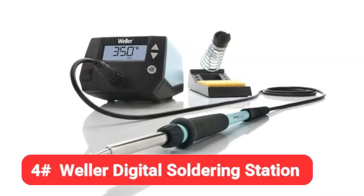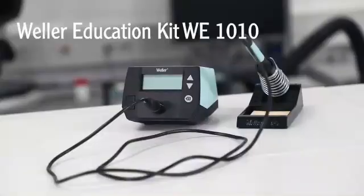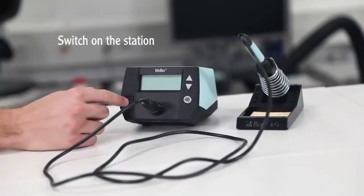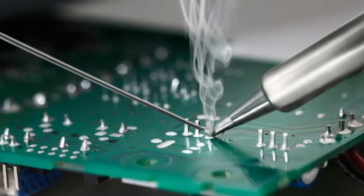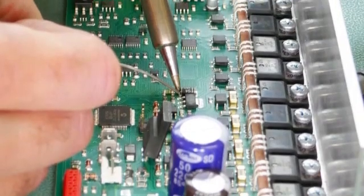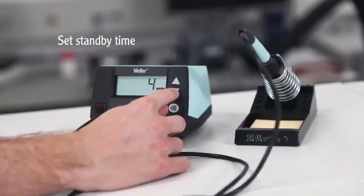Coming in at number 4 is the Weller Digital Soldering Station. The Weller Digital Soldering Station is a lightweight and compact workstation that gives you complete control. Using the arrows and menu buttons, you can set the temperature between 200 and 850 degrees F and lock it at your desired setting, where it will remain at plus or minus 10 degrees F, which allows for more consistency.